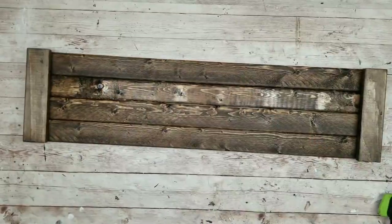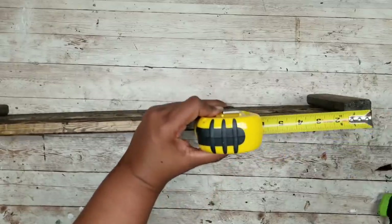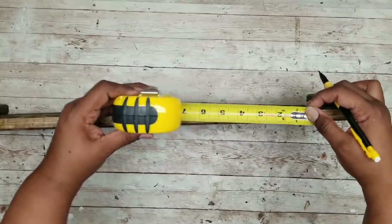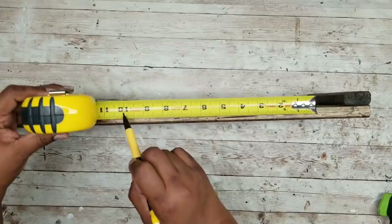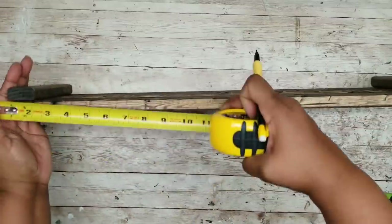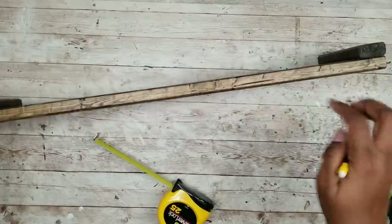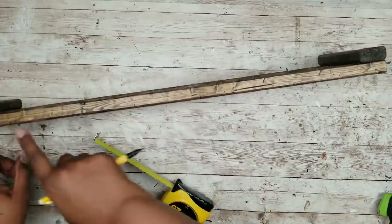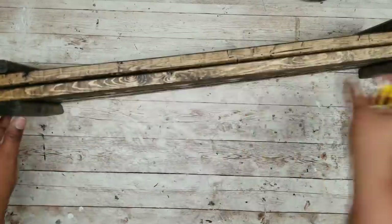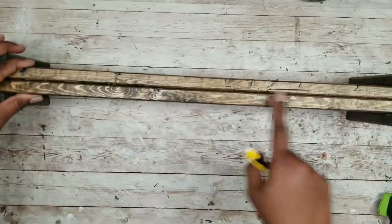Now we're going to take the sides of our shelves and determine the placement of each shelf. Take a tape measure and measure up 3 inches from the bottom edge and place a mark there. From that 3-inch mark, measure out another 10 inches and place a mark at the 10-inch mark. Then on the opposite end of the shelf, measure in 3 inches again and make a mark. Take your second piece and transfer those markings exactly to make sure everything stays nice and even.